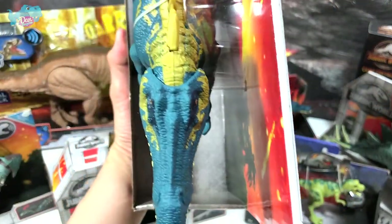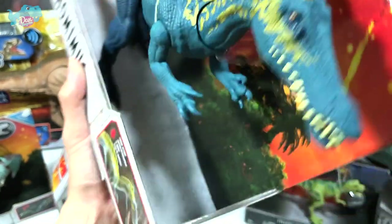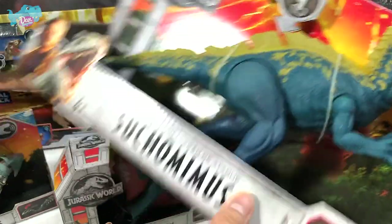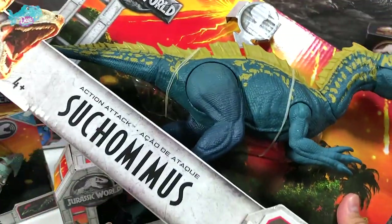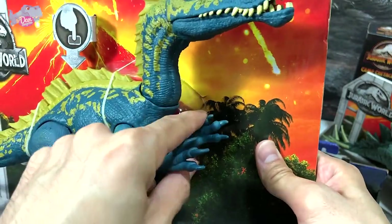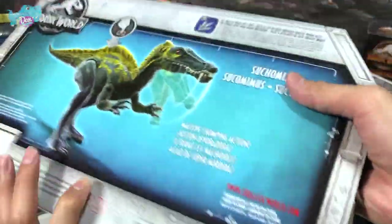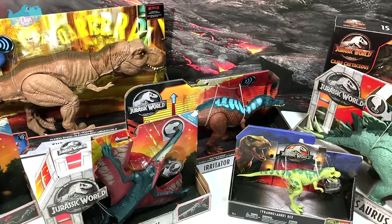This is the Suchomimus — the crocodile mimic. It really does look like a crocodile, especially when viewed from the top with that long snout. My favorite modern day animal is the rhinoceros, though I also love the crocodile because they look like prehistoric creatures. The Action Attack Suchomimus has one button that triggers a head or tail strike action, and the arms can be moved as well.